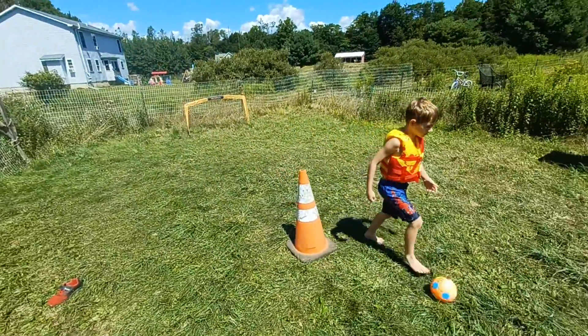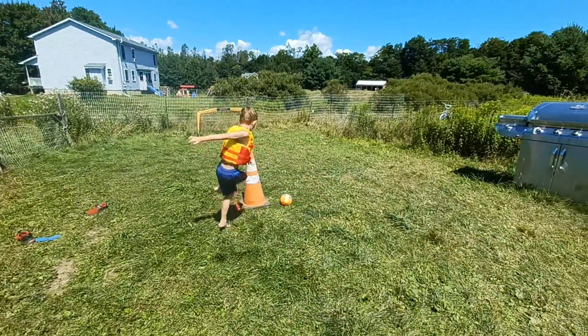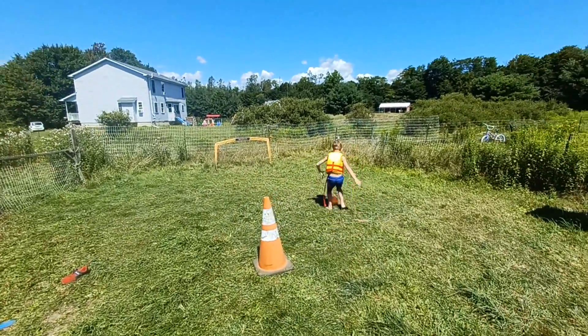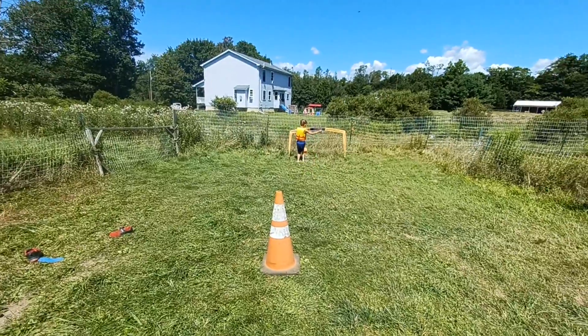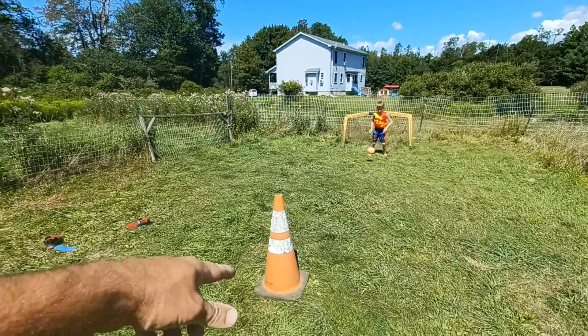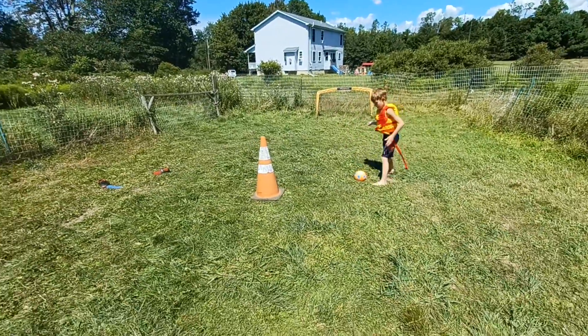When you can hit the cone, whenever you want to hit it, then it'll be easy for you to hit the goal over there. So what we're doing is you're practicing, you're aiming now. You see how you can easily bring it in over there? Because that's bigger. That's why you practice on this, because this is smaller.